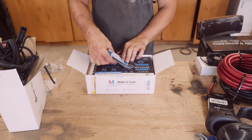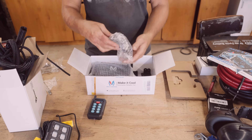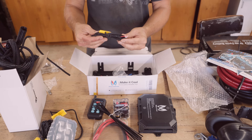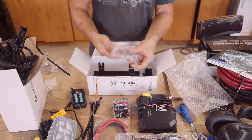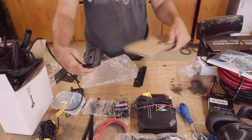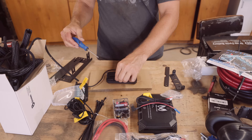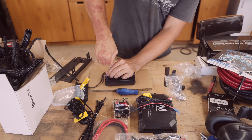The first step in any install is going to be unboxing the product itself. In the box you'll find the label switch panel, the fuse box breaker, some cables — which I didn't use because I needed longer cables — the remote, and some mounts. The mounts for the switch panel are easy to put together. I didn't end up using the mounts for the fuse box itself, but you can take a look at the manual to see exactly how that part of the mounting system goes together. It's not required — it all just depends on how you're going to be using it.